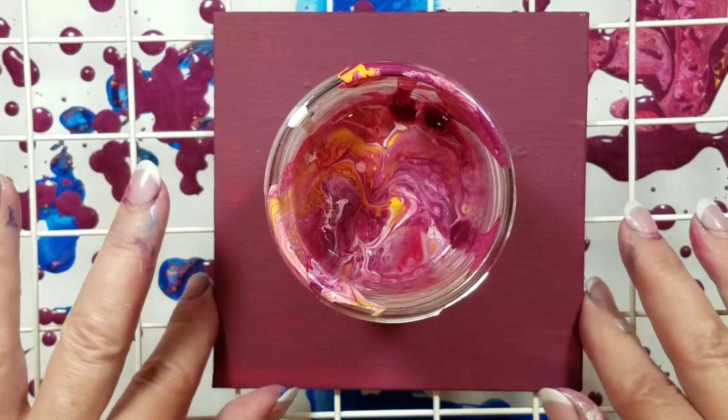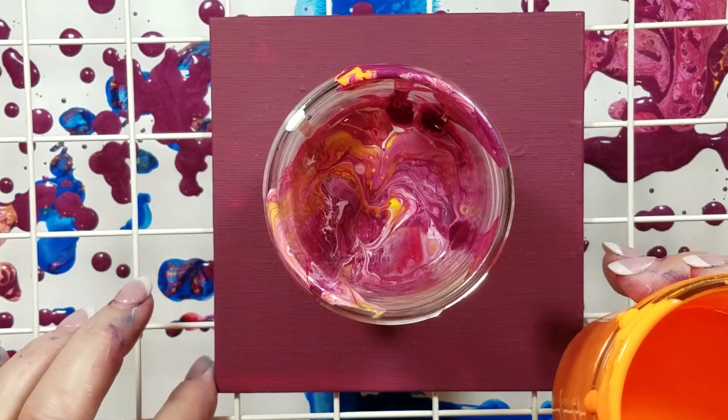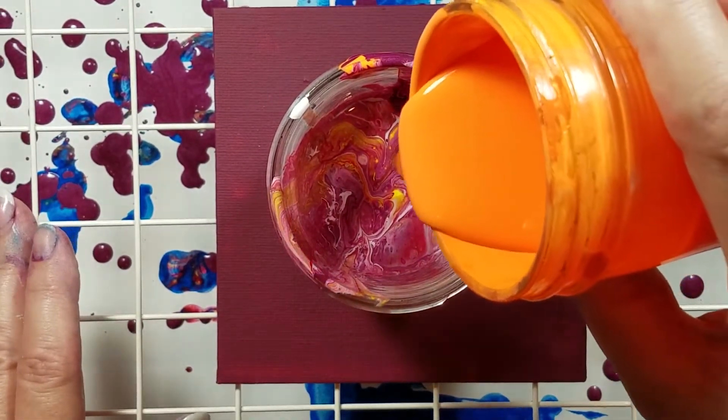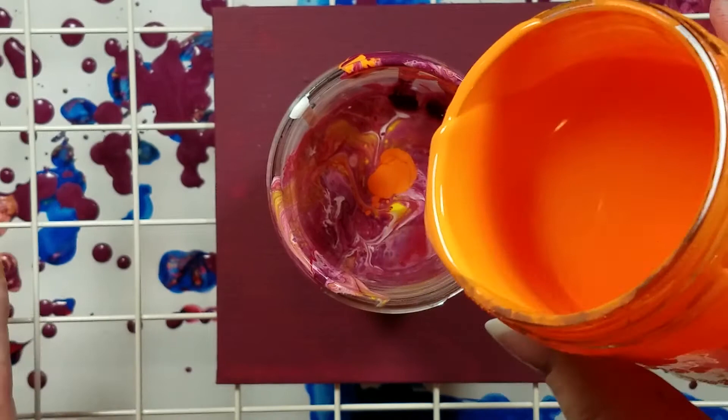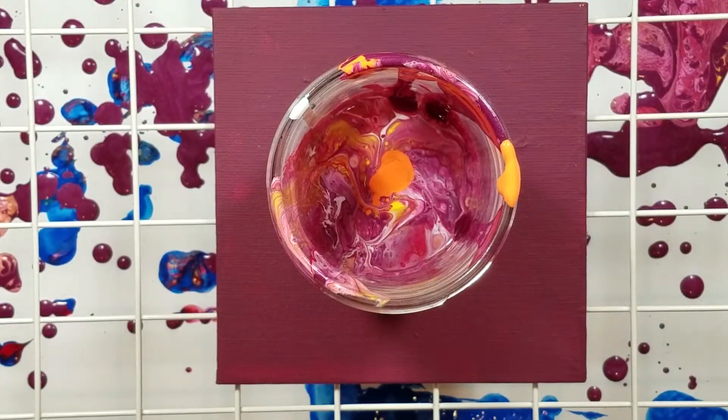This little 5x5 piece will take me halfway through my marathon pouring session, and I'm exhausted. I need to get ready to go see Wonder Woman with my son, so I'm just going to add a smidge to this. Oops, I've taken off my apron. I better put that back on. It's been that kind of morning.